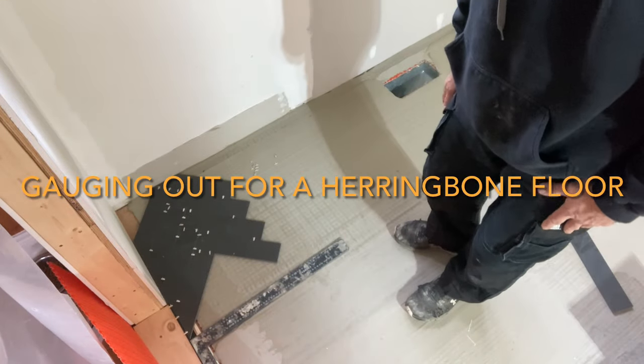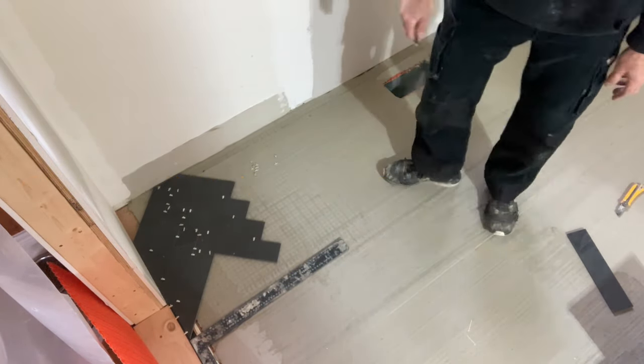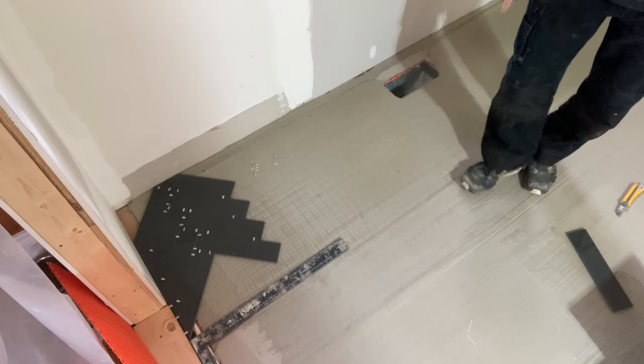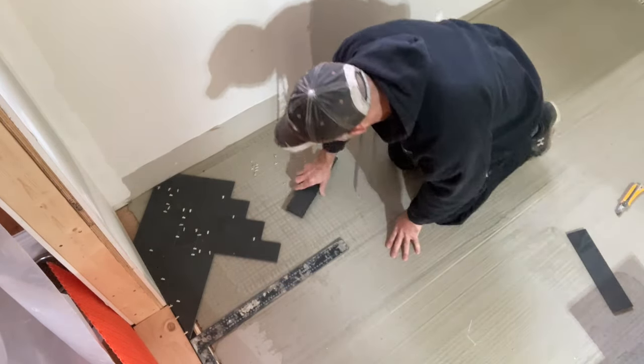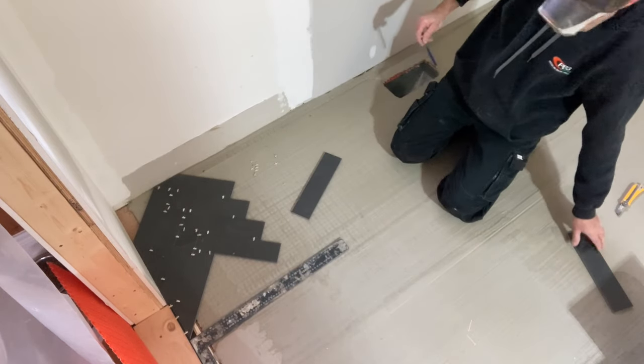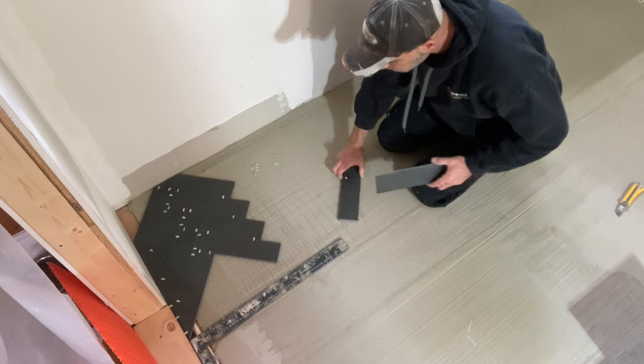Hello and welcome back. At this point everything is all looking good and everything is leveled out. You need to make sure that everything is leveled before you do a herringbone. It's a small format tile and you want to make sure the floor is true and level throughout.